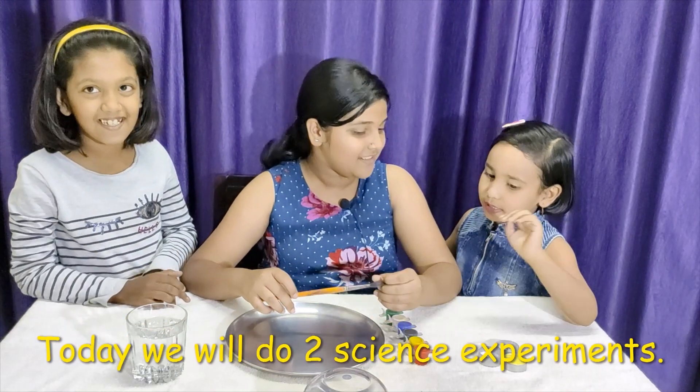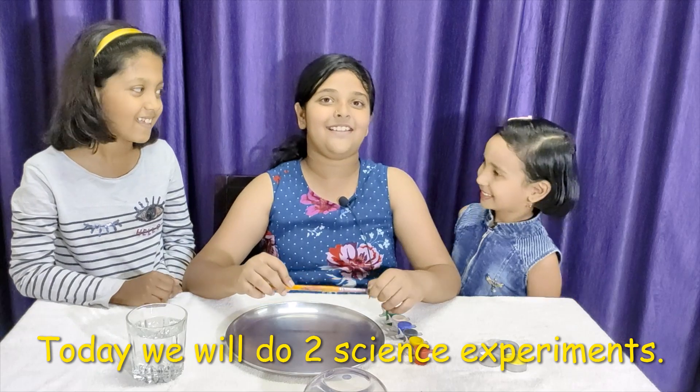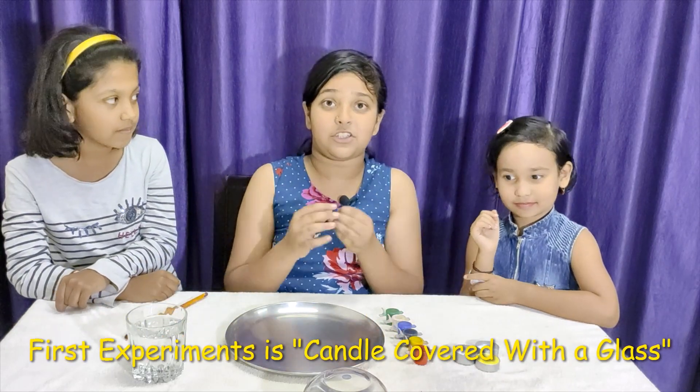Today we will do some magic experiments. So the first experiment we are going to do is test for seeing if oxygen supports burning.